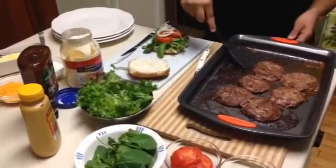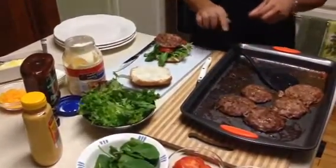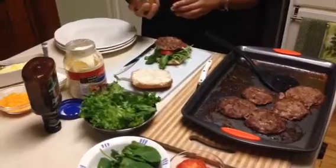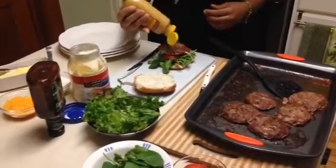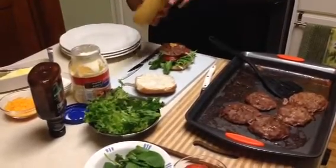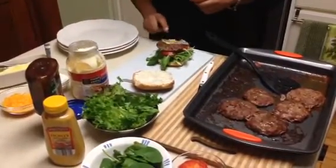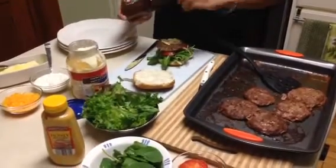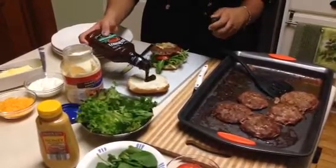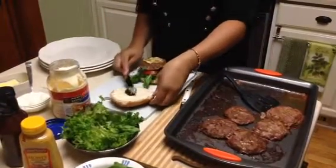Now we can put the burger. I am adding the honey mustard and barbecue last because I wouldn't want these flavors to interfere with each other. This should be enough just to drizzle. The barbecue sauce you can put on the bread.